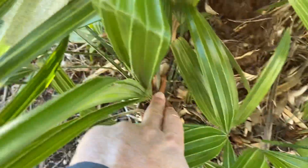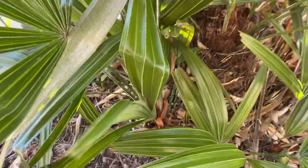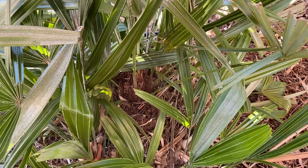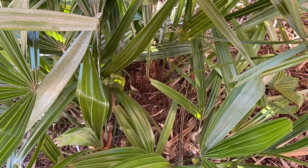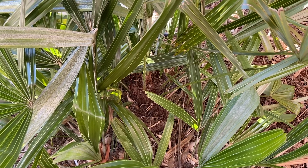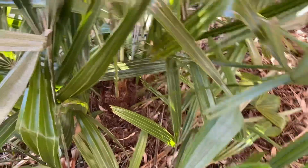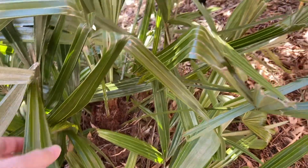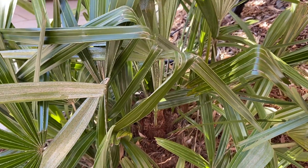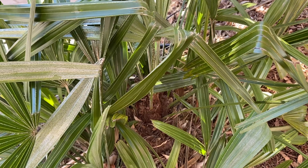They're generally multi-trunked with suckers that you can see — there's a small one here. So if something does happen to the palm and it loses one of its trunks due to some sort of rot or that sort of thing, it'll grow from these other suckers. So it's pretty hard to lose this palm in zones 6 through 10.